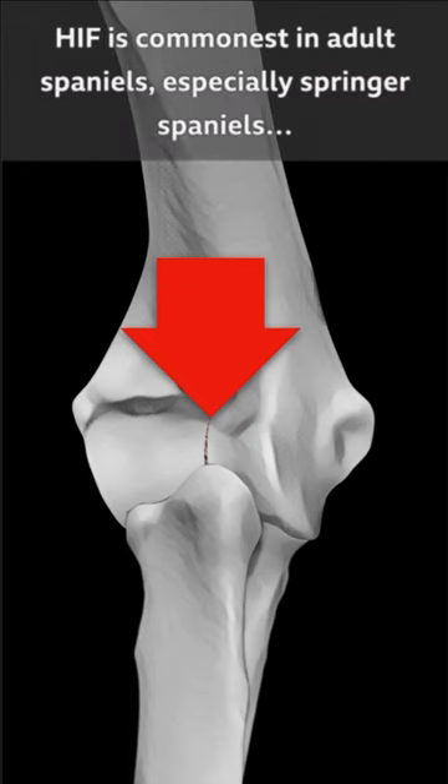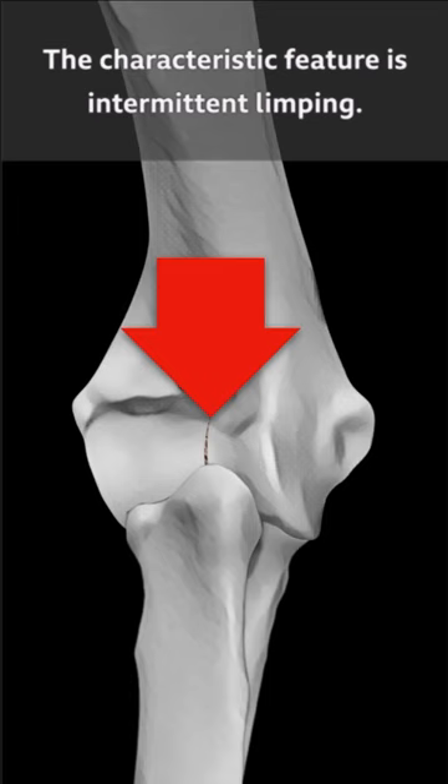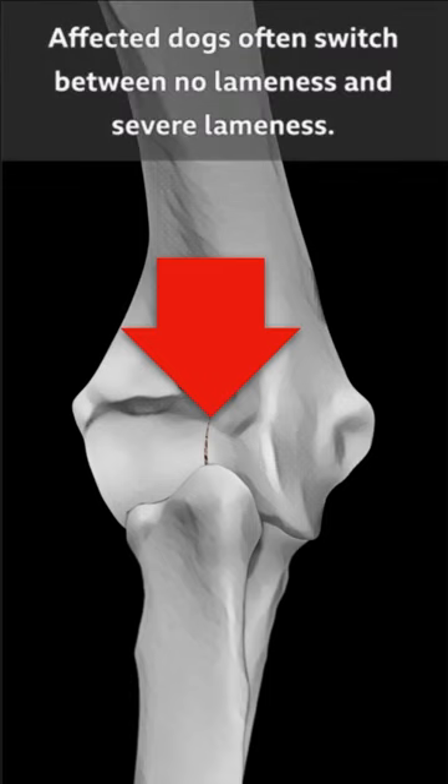HIF is commonest in adult spaniels, especially springer spaniels, but it can also occur in other breeds. The characteristic feature is intermittent limping, with affected dogs often switching between no lameness and severe lameness.